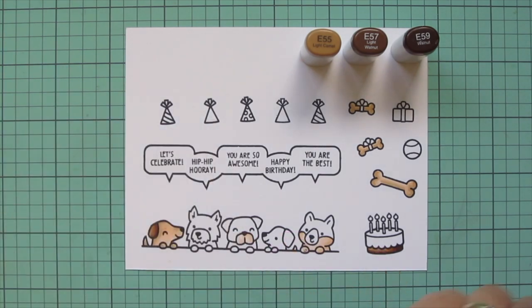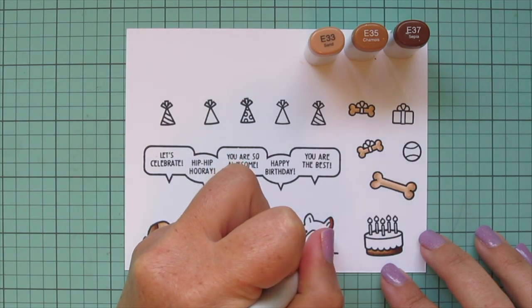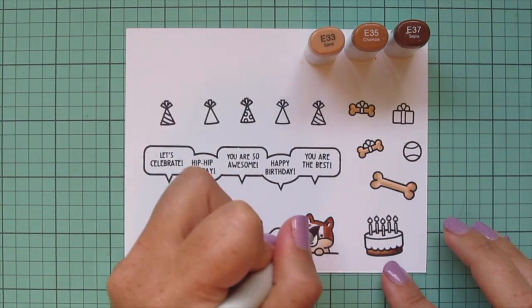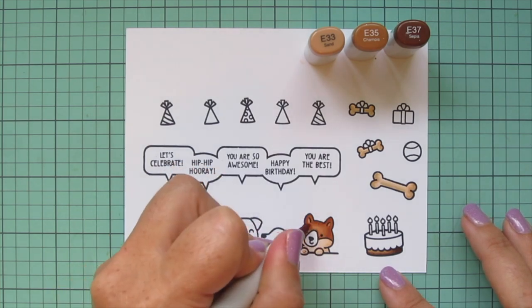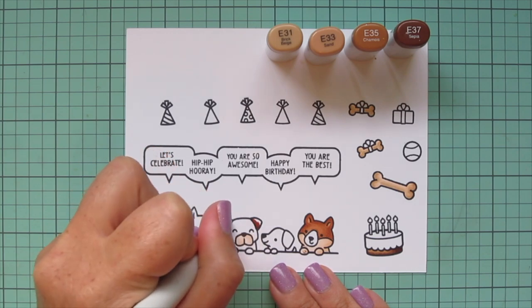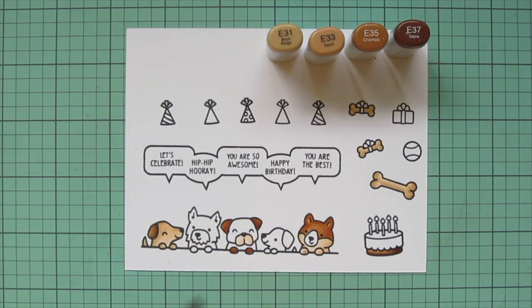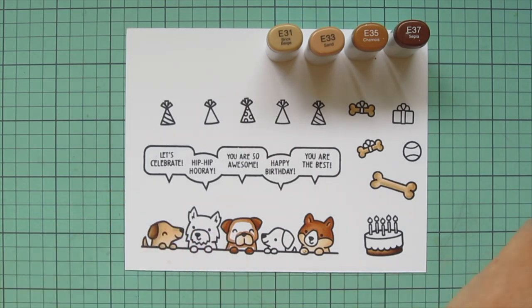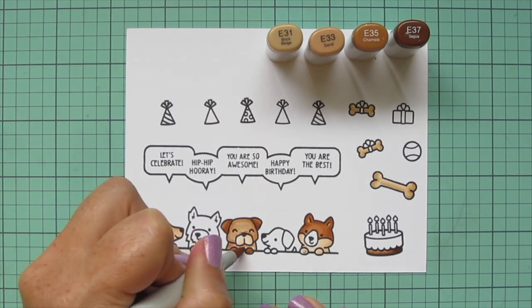I'm going to leave his ears white for now — those will be done in a different color later on. I'm switching to a different brown combo: E33, E35, and E37. I'll do the face and top half of the dog on the end using E37 first, creating a little shadow around his muzzle, blending out with E35 and then E33. I added in E31 to lighten up the combo, then used E37 and E35 for the center dog's ears and paws, and E33 and E31 for the rest of his body.